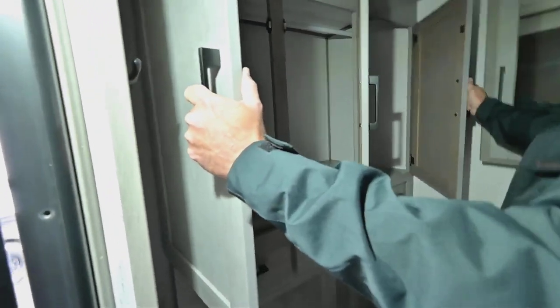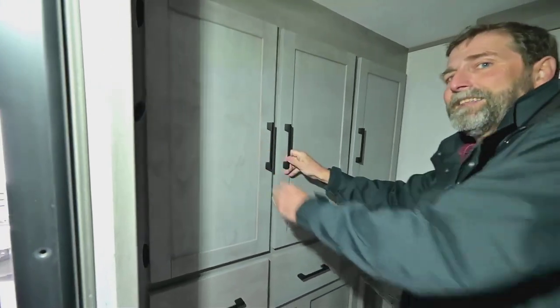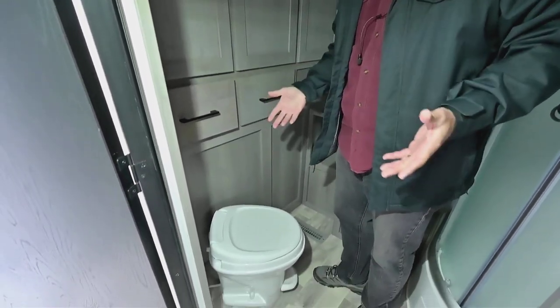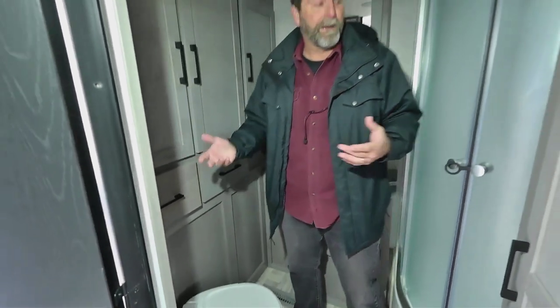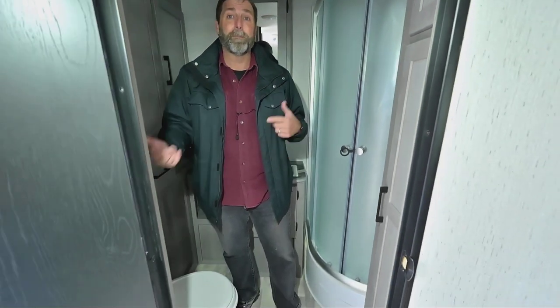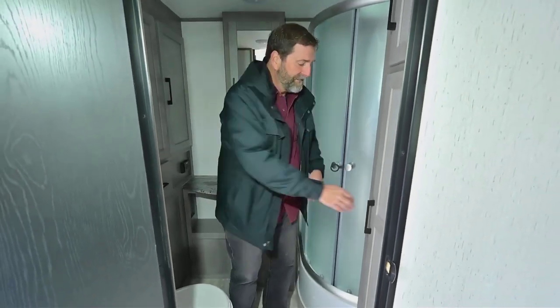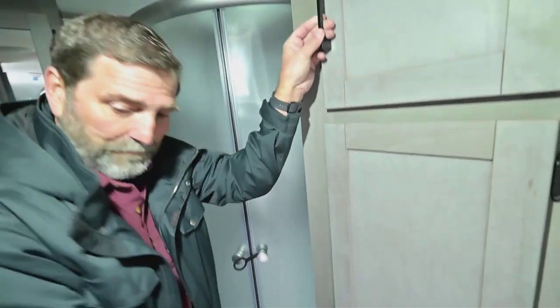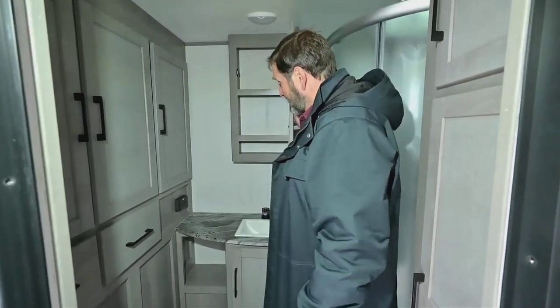Look at all this wardrobe space — tons of hanging storage. A lot of trailers just don't have adequate space for clothing. We also have nice big deep drawers. The design of the bathroom is very open, so if I'm showering and getting dressed I've got room to move around. The toilet points in such a way that my knees aren't banging into a wall. We have more hanging storage, more shelving, a nice medicine cabinet, and a good deal of counter space — it's one of the best bathroom designs in the business.